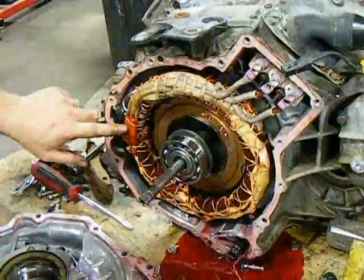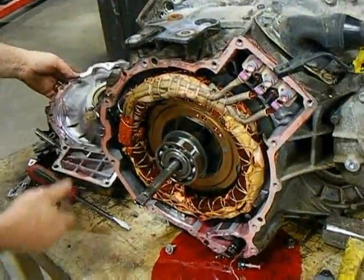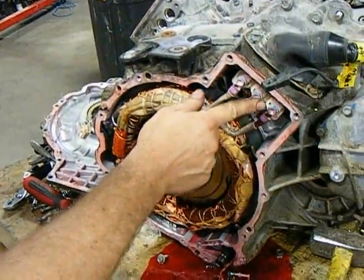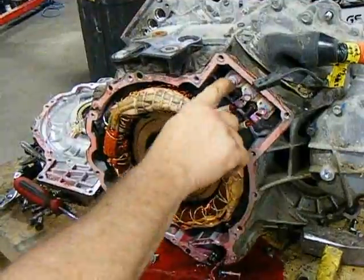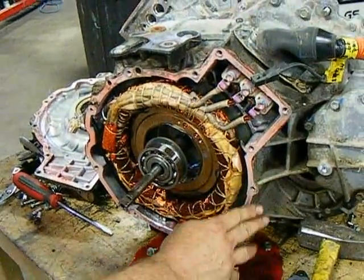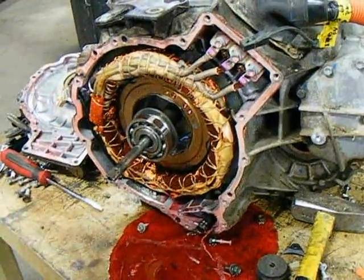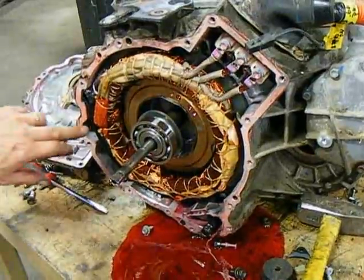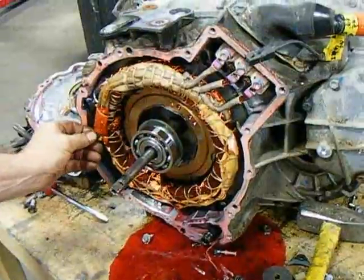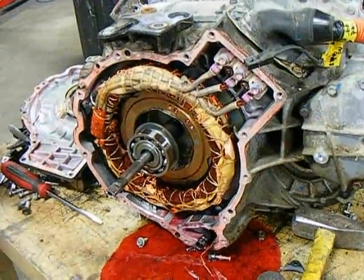Moisture right there — oh no, I'm wrong, that's glue from the manufacturing process. I think we got moisture ingress. Somehow moisture got into it. But that looks like moisture, but it's not — that's hard glue, like something to hold the wires in place. Okay, thank you Jerry.